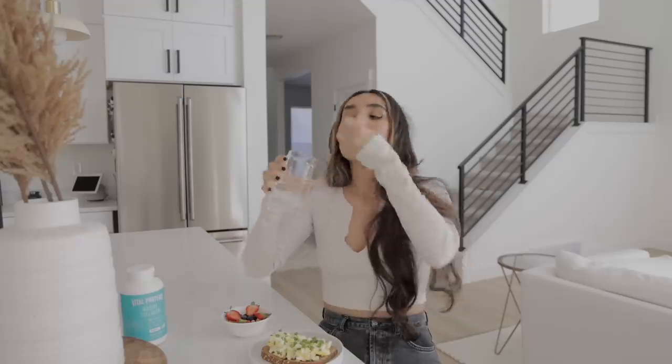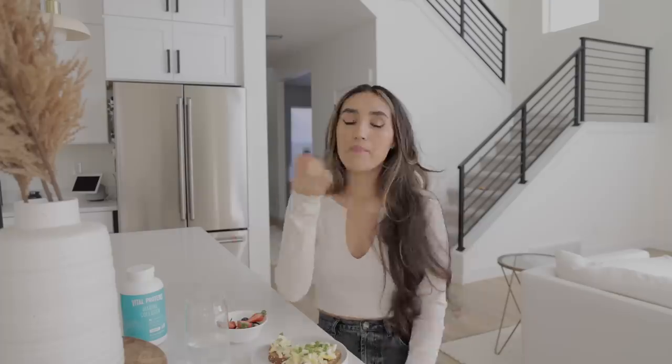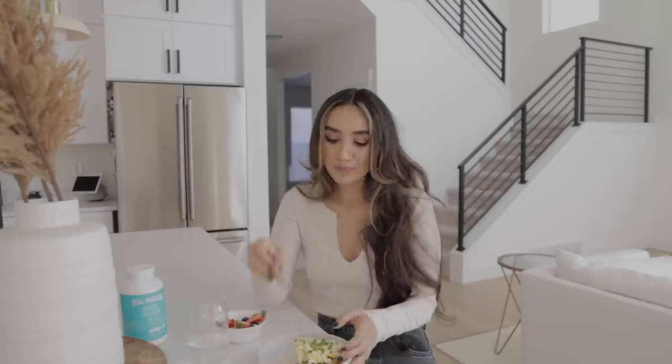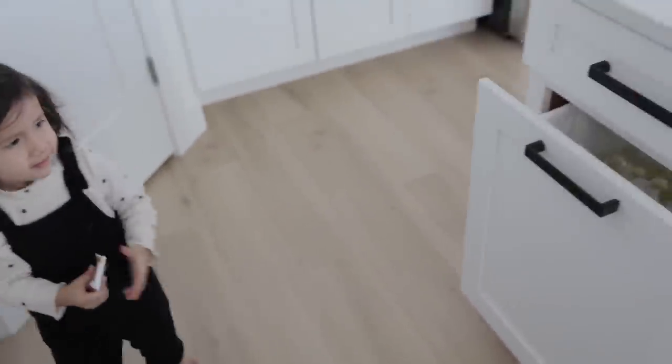I'm going to take my seven capsules of collagen - I don't recommend this one because you have to do seven capsules four times a day, which is crazy. I honestly just need to suck it up and drink the collagen. I hated it so I thought I liked this better, but I don't, so I think I'm just going to go back to drinking the collagen.